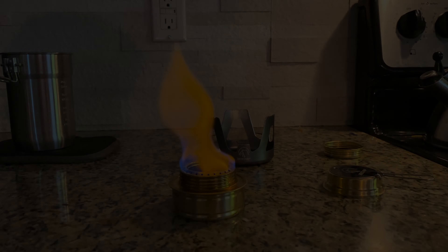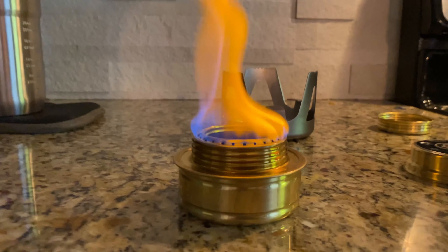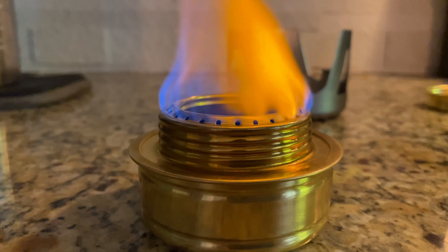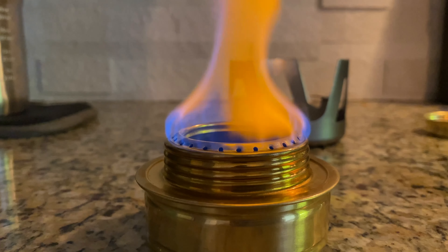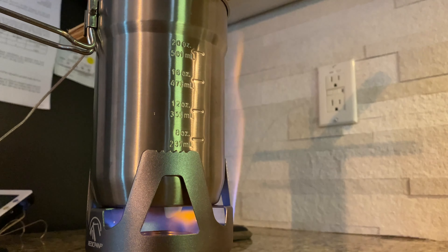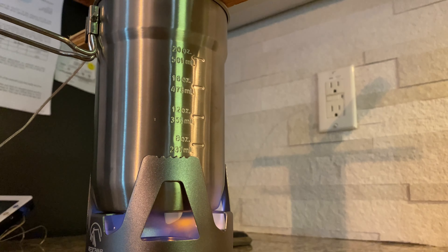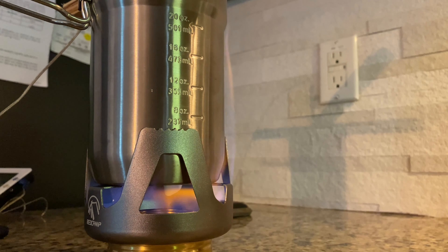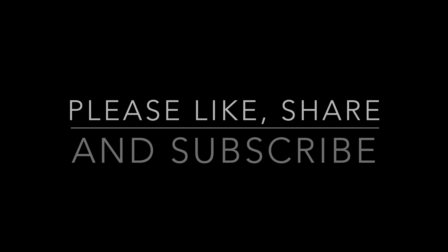I did make one modification to the stove. Some of the smaller holes at the top, I ended up poking a little nail through there to make them the same size as the other holes. I'd seen some other videos and people had said that this actually makes it perform a little bit better — it seems to work. Also, in the configuration that I used with the Stanley cup, some of the flames would run up the side, so just be aware of that when you use the stove in this configuration.